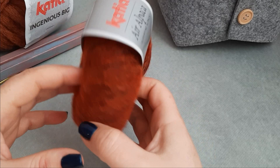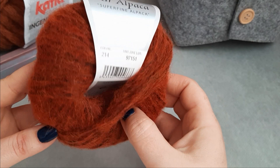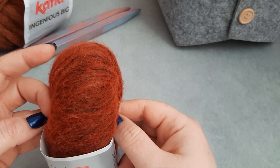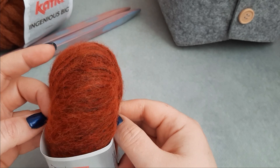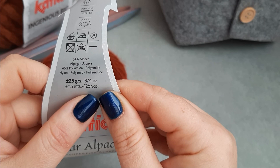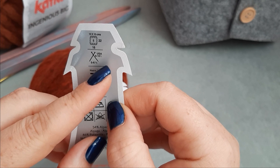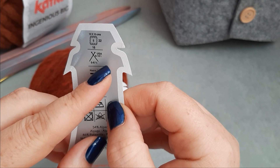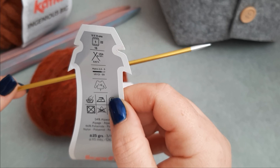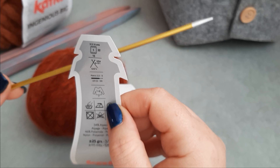Okay, so this is the yarn for the layer. For the bonnet, I'm using also something from Katia — here, alpaca. It has got fluff. It's a fine yarn, I love it. Let's see the information for this yarn. This is the composition, meters, yards, and recommended needles. Once again, I am not working with 5.6 to 6.5 — I am working with 3.5 millimeters. I like the texture when using smaller needles.